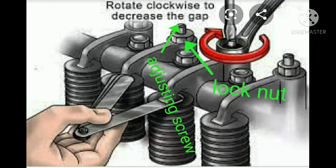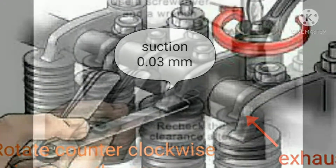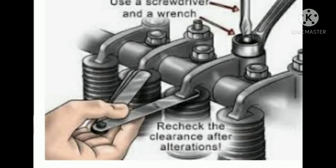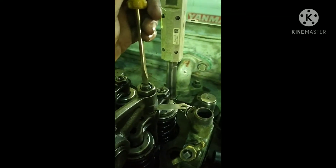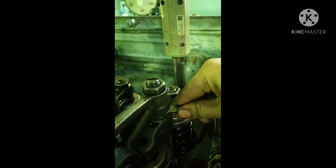To adjust the clearance: loosen the lock nuts using a box wrench, then loosen the rocker arm adjusting screw. If the clearance is less, rotate counter-clockwise to increase the gap; if the clearance is more, rotate clockwise to decrease the gap using a flat screwdriver. Place the feeler gauge between the rocker arm and valve yoke, then gradually tighten the rocker arm adjusting screw, making sure there is enough space to easily remove the feeler gauge. Tighten the lock nut and confirm the feeler gauge can be removed easily.